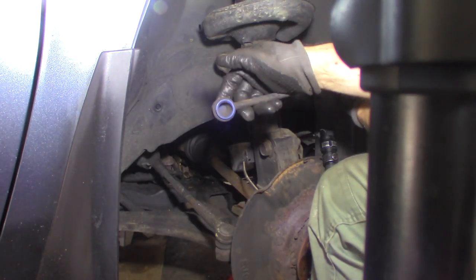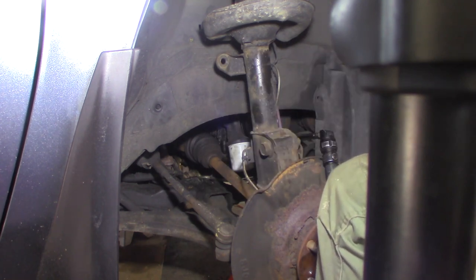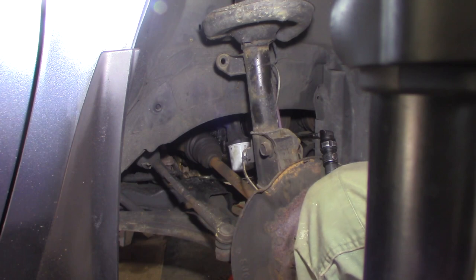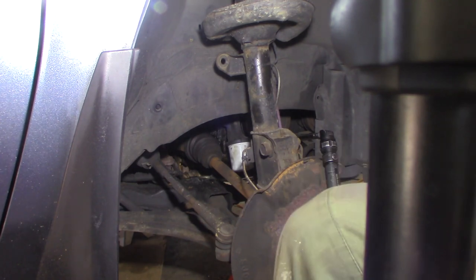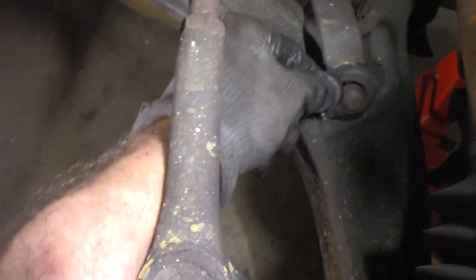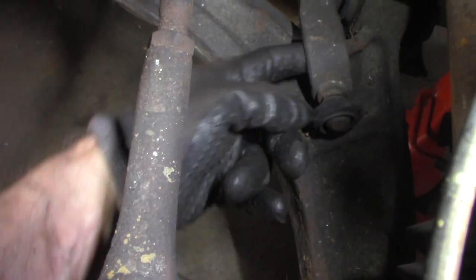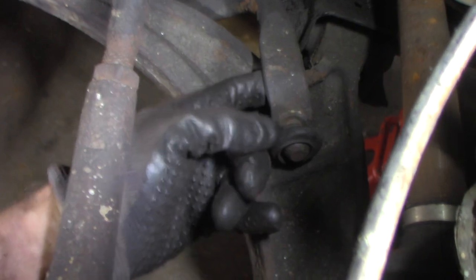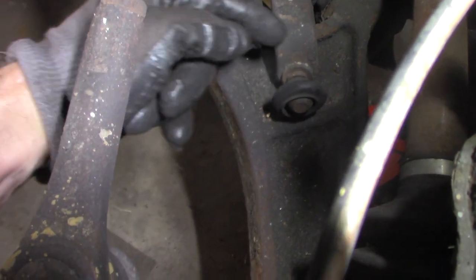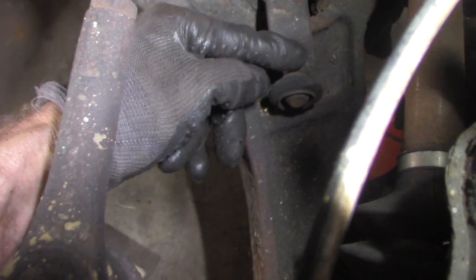You can see the joint is completely apart at the bottom. The hard one is going to be the bottom because the nut faces inward — I can't get a gun on it, there's no way. So what am I going to do? I'm probably going to cut it off. You can see right there that's the joint but the nut is on the other side. I'm probably going to take a sawzall and cut that off.